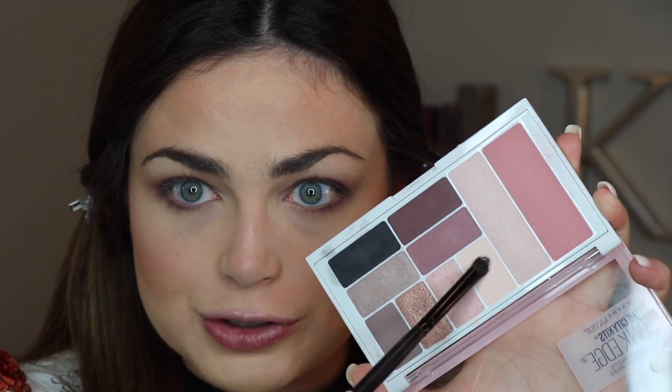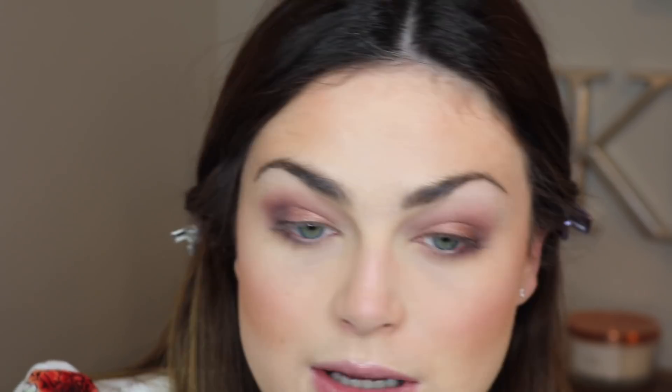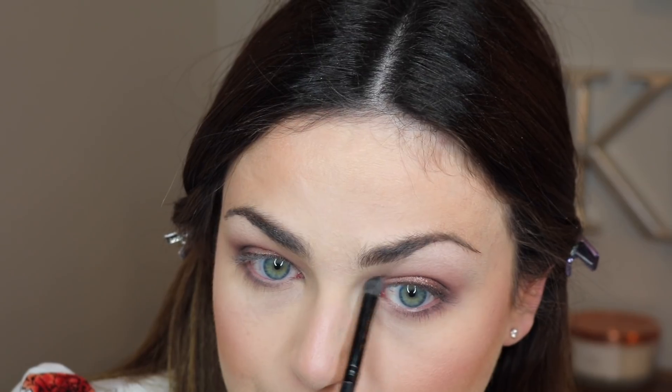I really need to clean my brushes — it's kind of gross. Going to take this matte vanilla shade and see how that works on my brow bone. I'm also going to take that shade on my inner corner.